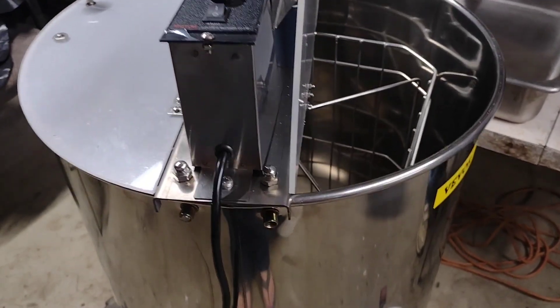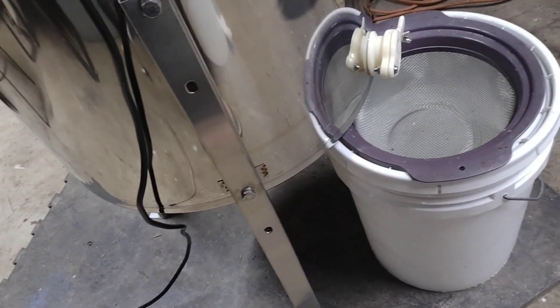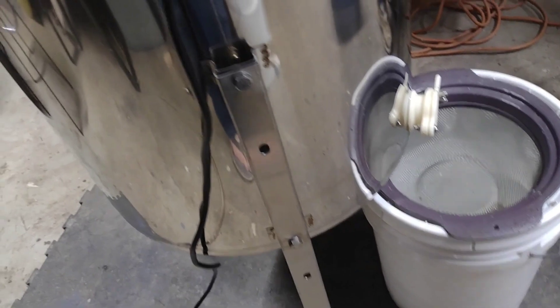Hello friends! Today we're going to be trying out the new honey extractor my dad bought. We've always used an old hand cranked one, but this year we have an upgrade.